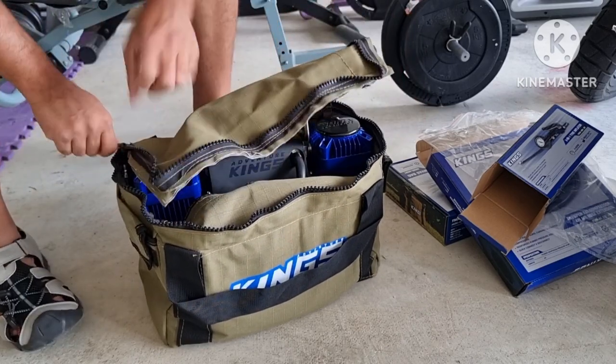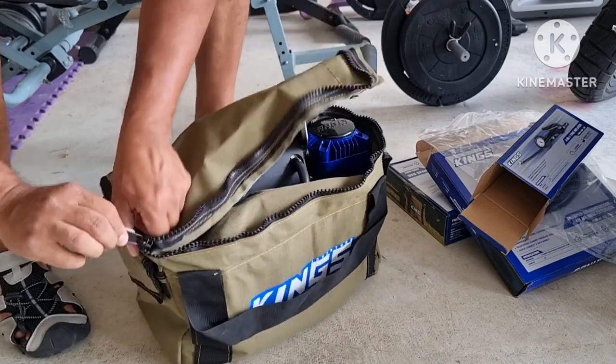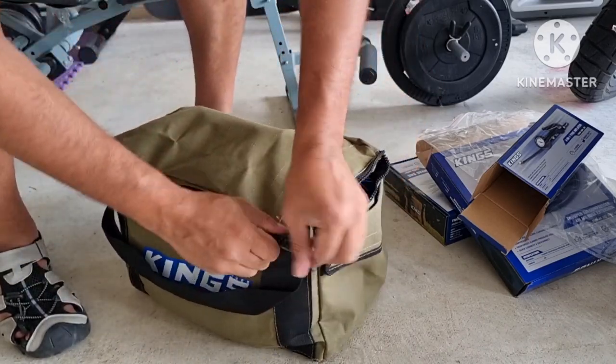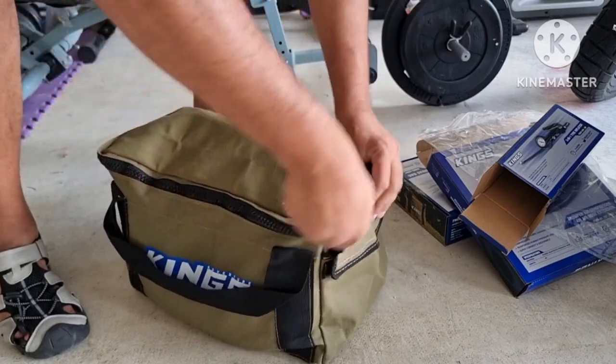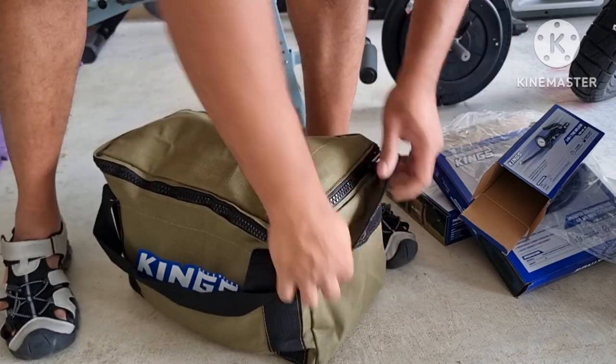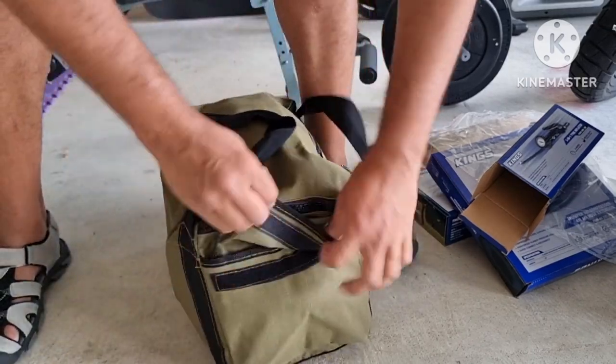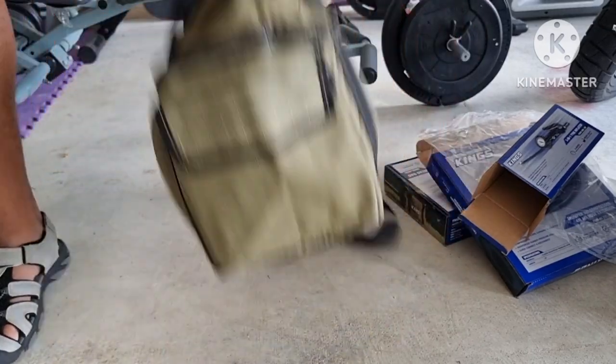The compressor handle will fold to make it more compact. I think I forgot to put the handle down this time, but the handle can fold. There are also side pockets — that's awesome.